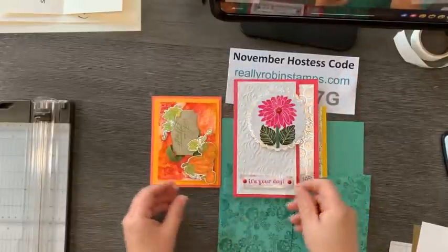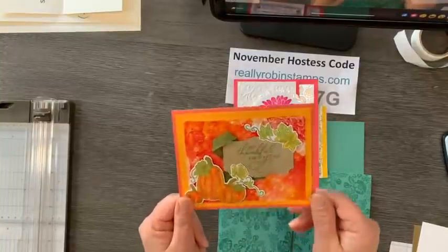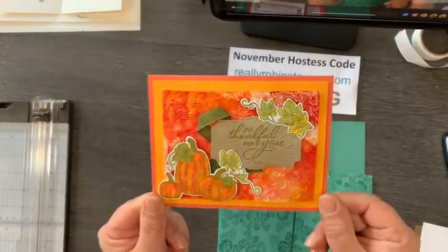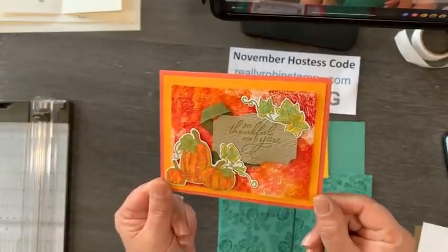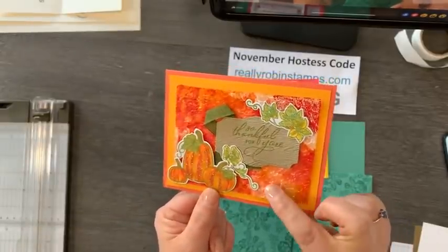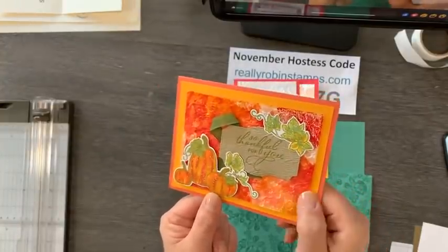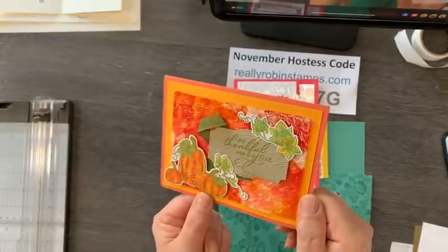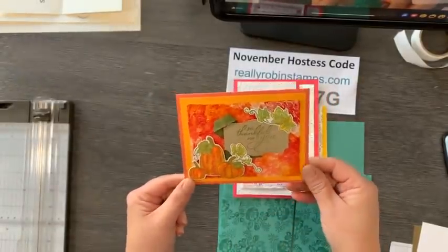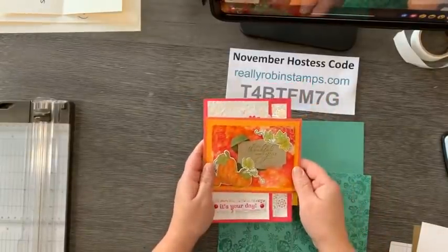This is actually a birthday card because that's happening next week. And then this is from my friend Lynn. Look at this gorgeous piece of artwork right here. She's got such a beautiful background - you're going to have to show me what you did here, Lynn. It's just absolutely gorgeous. We've got vellum and it's kind of shimmery and it's embossed. Thank you so much for this amazing Thanksgiving card.